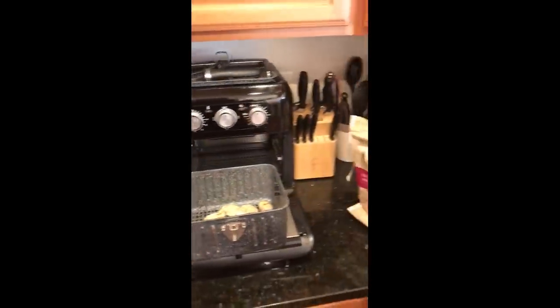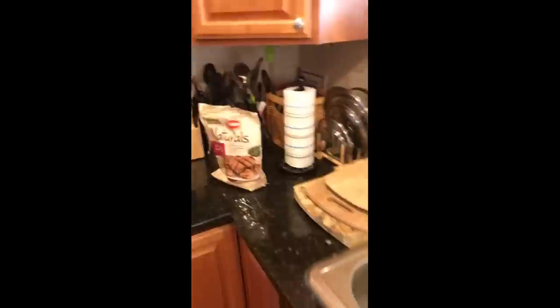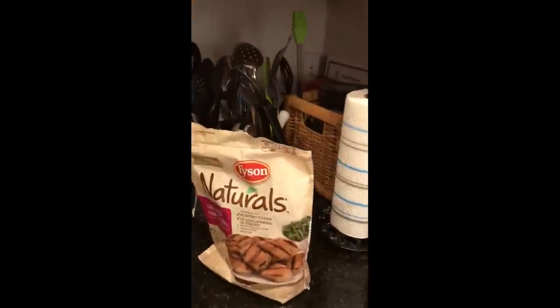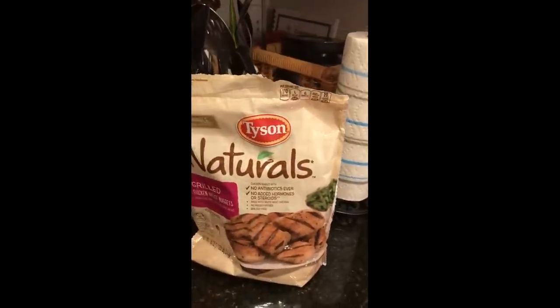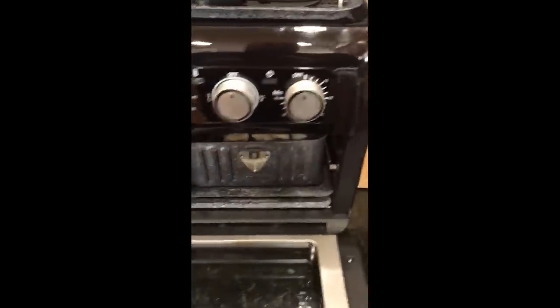Look what just arrived! Just opened it up out of the box, so pull out the directions. I think I'm going to test it one time — we're going to do some frozen nuggets, these Tyson Naturals frozen nuggets. Yes, they're frozen, so I'm going to put them in here and set it to 400°F for 12 minutes.